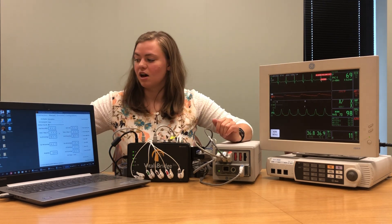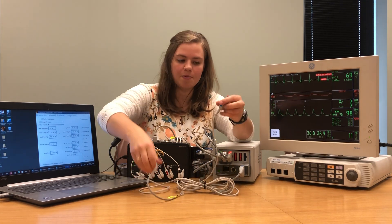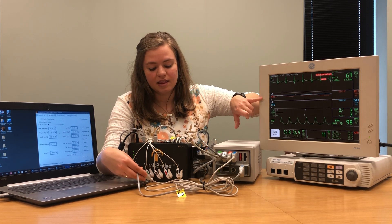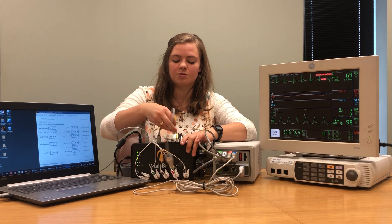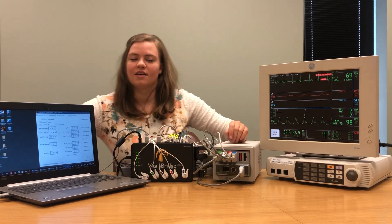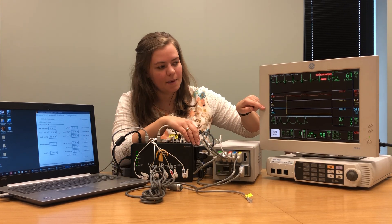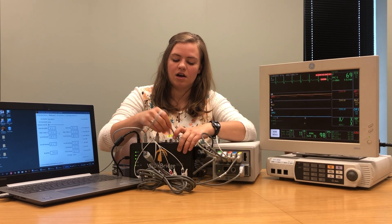Next we're going to connect the second invasive blood pressure cable. I've already connected the cable that came with our VitalsBridge to the patient monitor cable. I'll plug it into the second blood pressure spot on my patient monitor — notice how it says CVP — so we'll plug the other end into where it says CVP on our VitalsBridge. We have one more invasive blood pressure — plug it into the last BP section on the patient monitor and notice how we now have a section for PAP, so plug the other end into where it says PAP on our VitalsBridge.